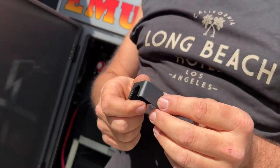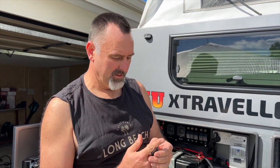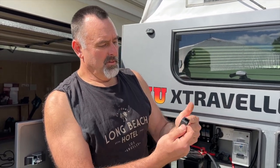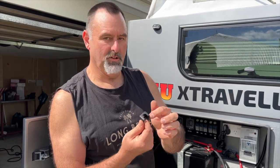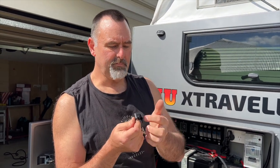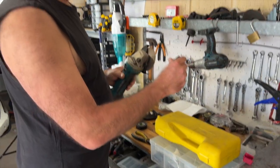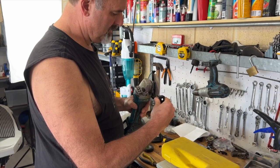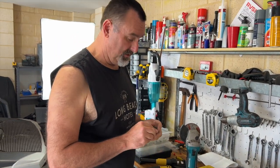We just need a little bit of engineering because the cable is supposed to come out the top, but those are coming out the side and it won't fit any other way, so we just need to notch out a hole on the side. Safety first, I always say.